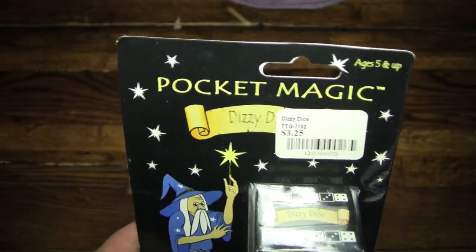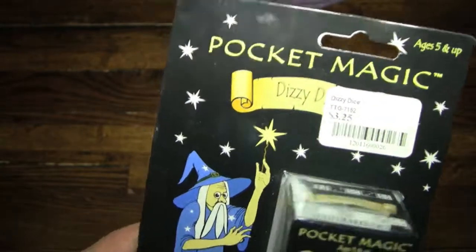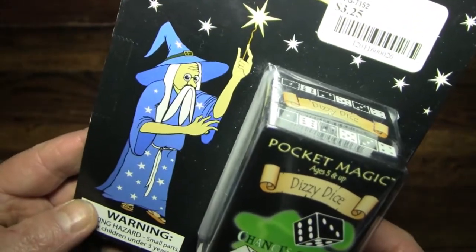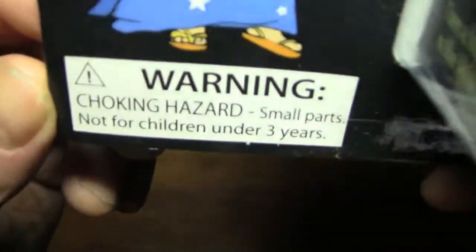Not foregoing the obvious double entendre of Pocket Magic, let's go in and take a look. You see here we have a magician up front, so we know that it's magical in some way. Also, it is a choking hazard.